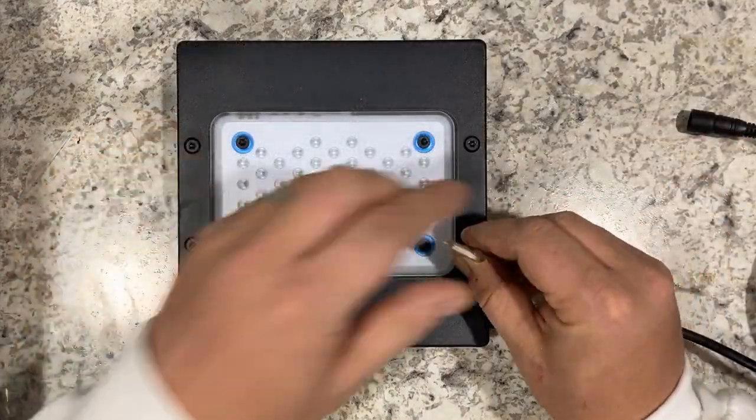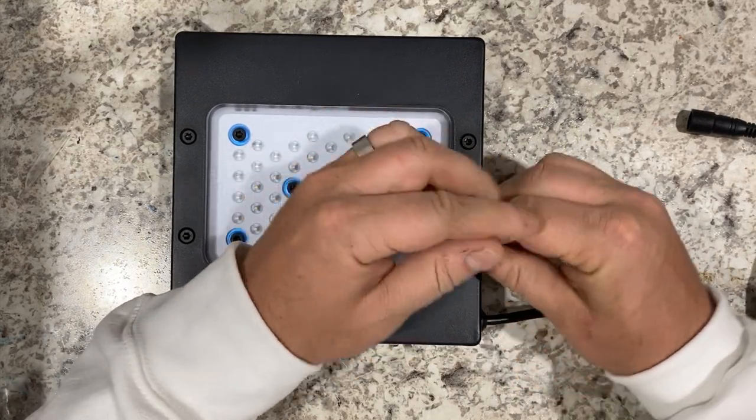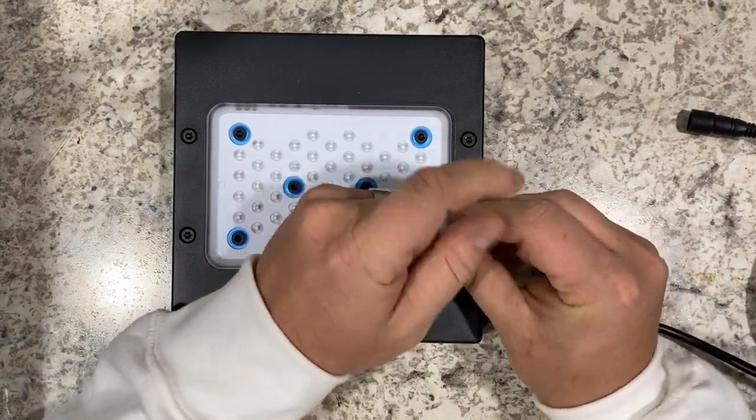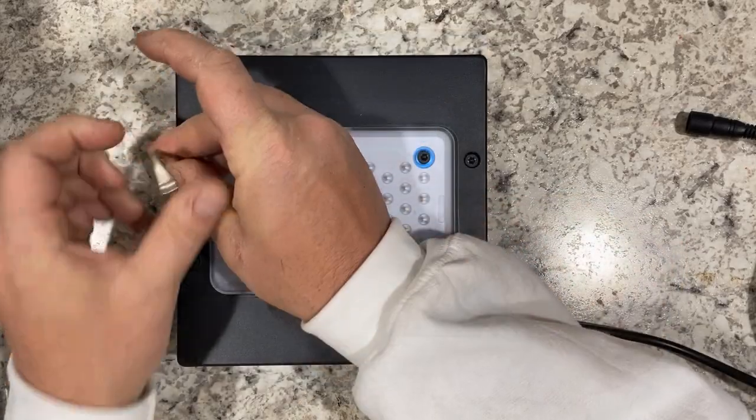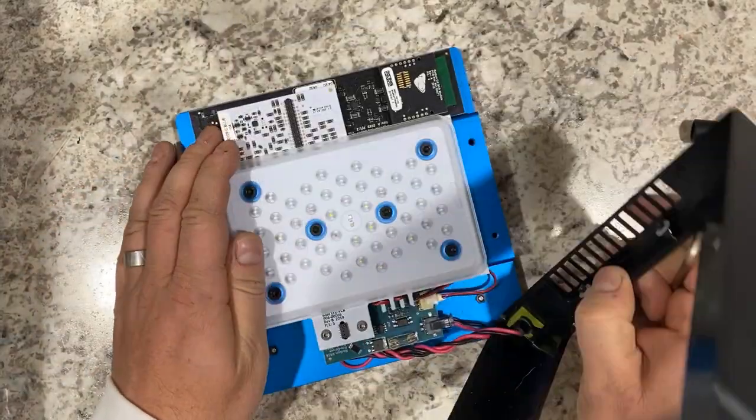First thing we're going to do is remove all four of the base cover screws. They are located in the black plastic around the lens.